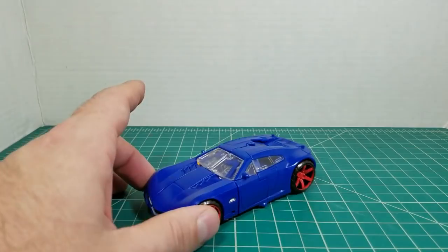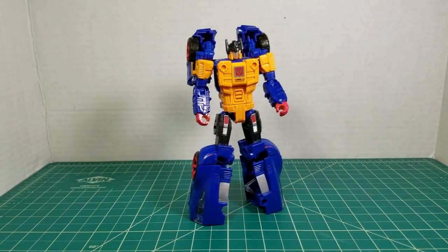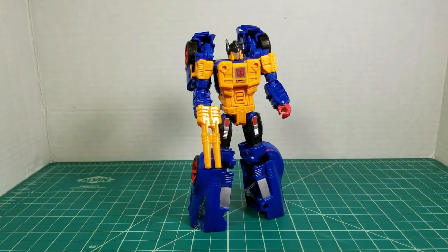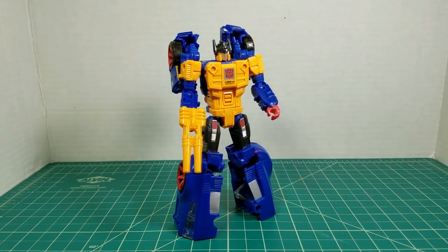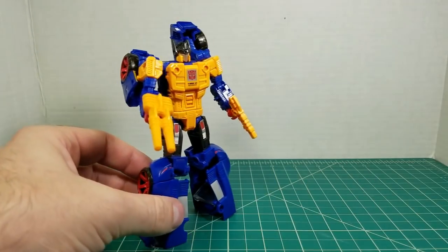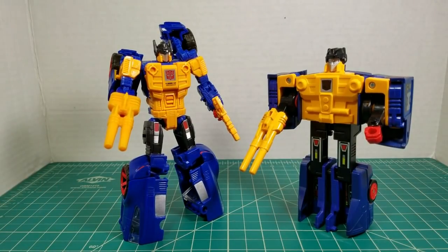Let's get him transformed into Punch mode and see how the weapons look with him in bot mode. We have him in Punch's robot mode. Let's go ahead and see how the weapon fits. That slots in his hand perfectly. I didn't have to shave it down — that was right out of the package. It looks really good. It's a lot better than his little dinky gun he originally came with. I like that. He looks very much like his G1 namesake now. Let's check him out in Counterpunch mode and Counterpunch holding his new weapon.